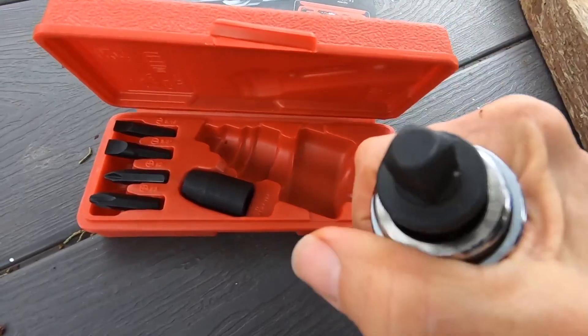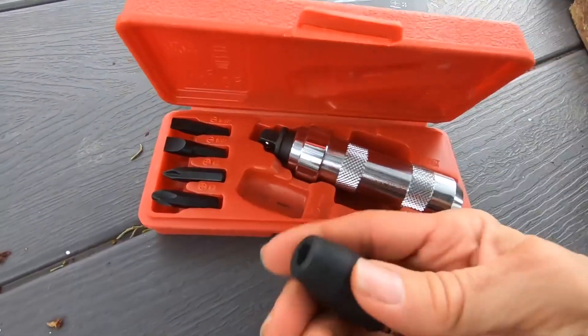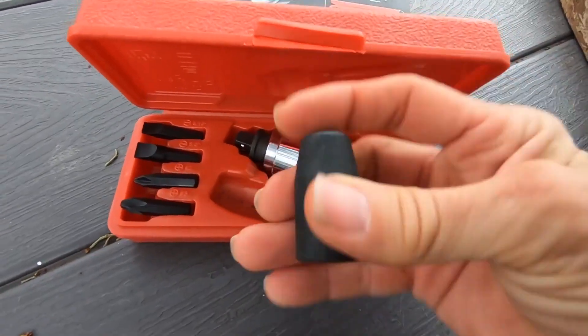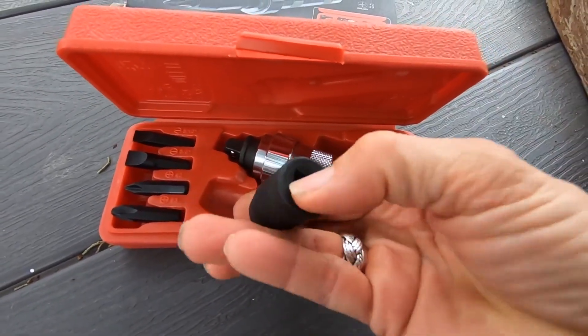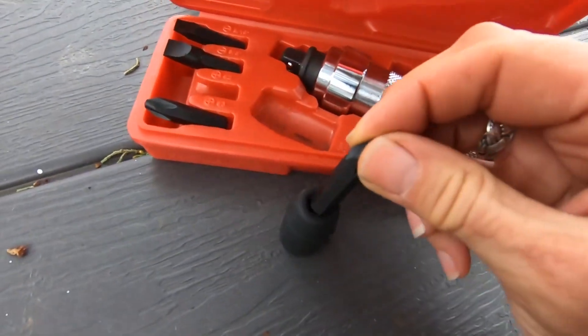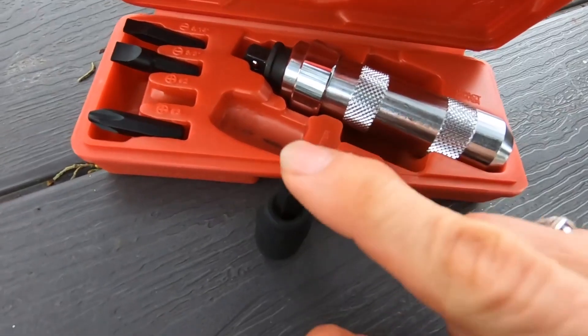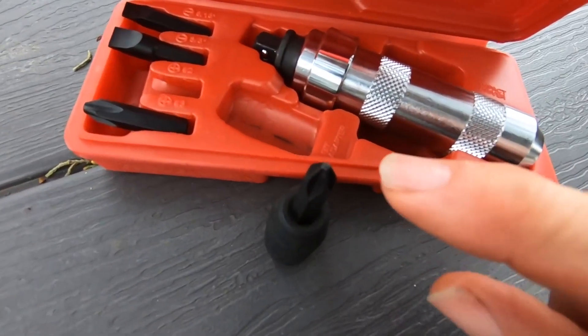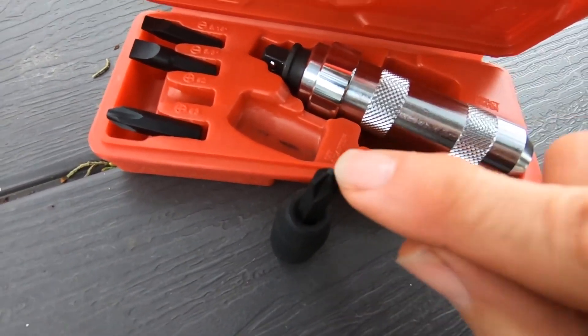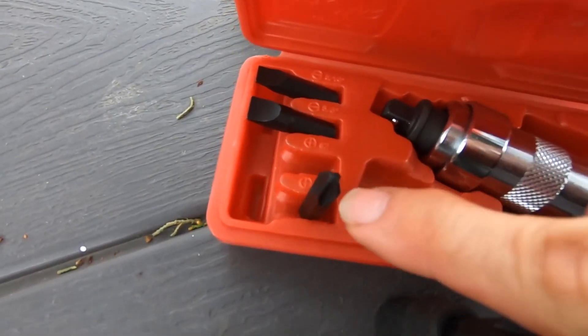This is the 3/8 inch drive one, and it comes with an adapter in a really nice case. The adapter fits on the 3/8 inch drive, and then you can put different bits in — you've got the number two Phillips and number three Phillips, which is the more flat-looking one.